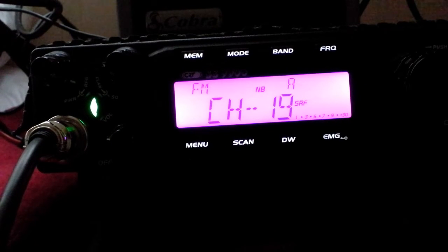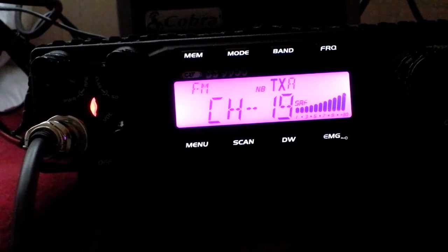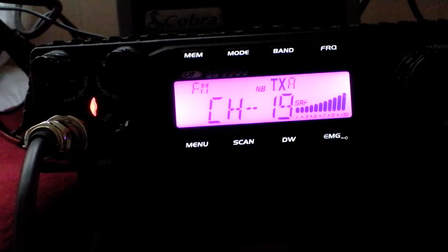Even if you have a flick around and there's no one on, it doesn't hurt to give a shout out on the breaking channel. It depends where you are — I'm down on the coast near Frinton. I'm not sure if they use channel 19 around here, but at home the 19 is quite busy. It's always worth a shout to see who's listening. Breaker on the 19, mobile station in Wheelie — anyone out there?